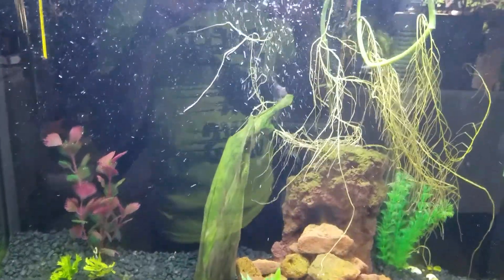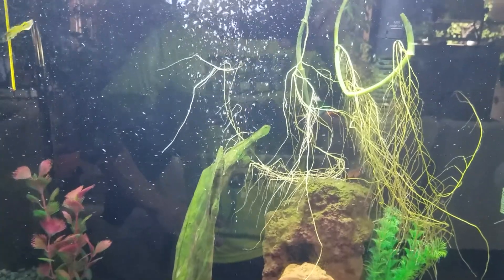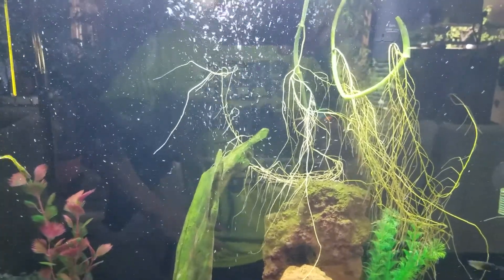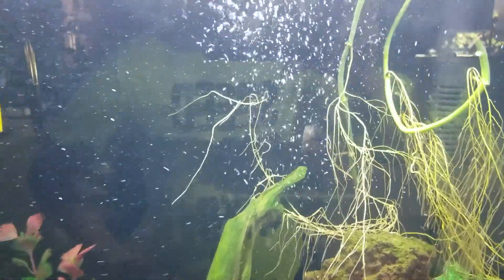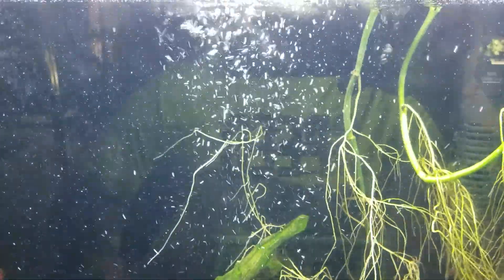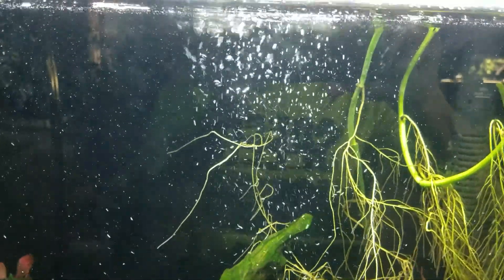Hi guys, just want to do a quick video — sorry about the noise, that's my fish tank filter running in the background. I just want to show you a little experiment I was doing. I thought I was going to grow some mango seeds and put them in my filter, and I'm going to show you some results after well under a week.